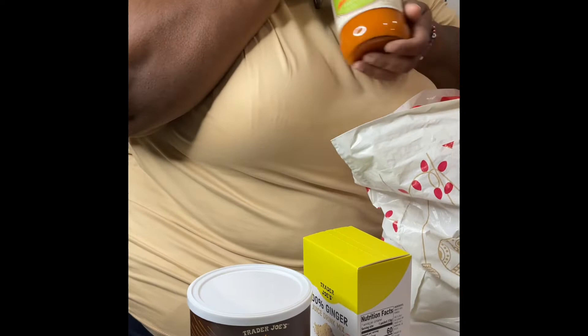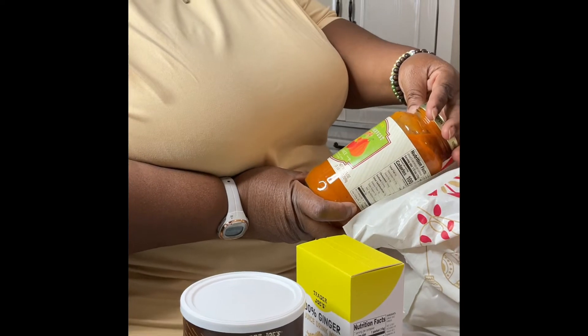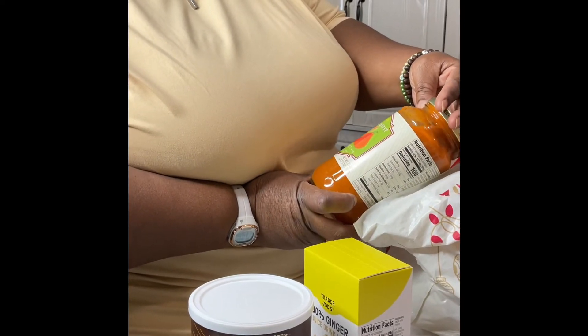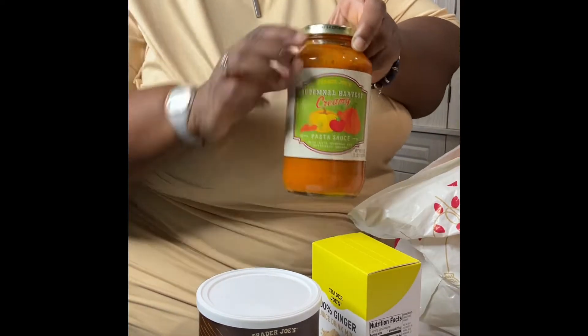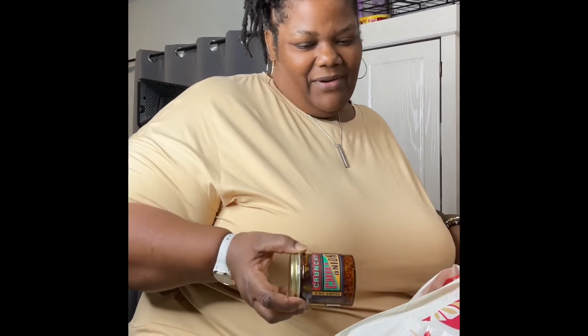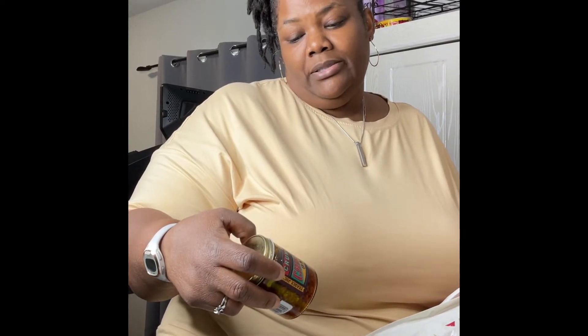Because we are in the fall — look what I found! This is autumn forest creamy pasta sauce made with pumpkin and butternut squash. I think this will be good. I'm a little nervous because I'm not really a pumpkin and butternut squash person — I don't care for pumpkin pie and stuff. But I'm gonna try it and see how it comes out. And this is some crunchy chili onion stuff in olive oil — my daughter wanted to try it.